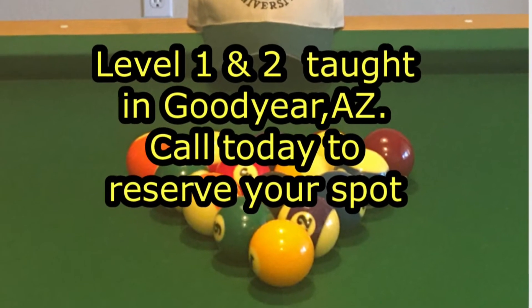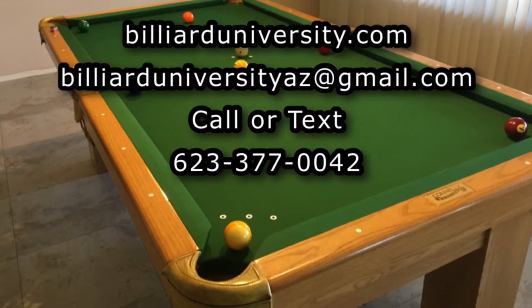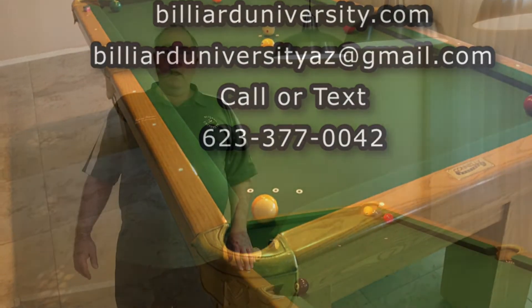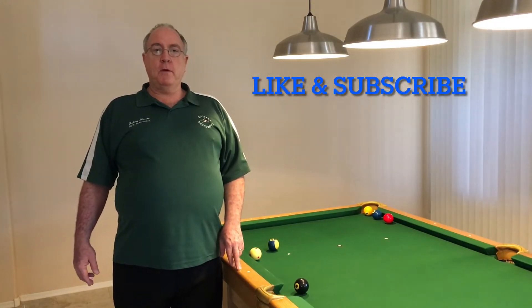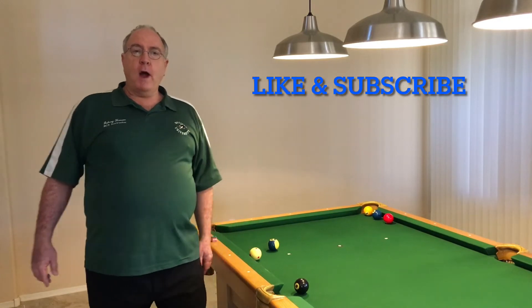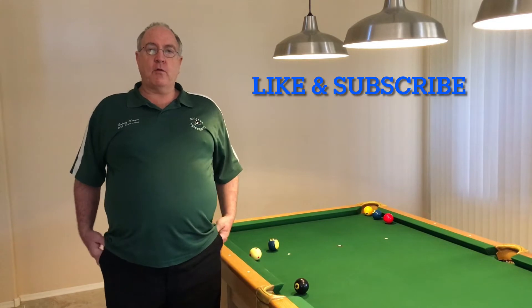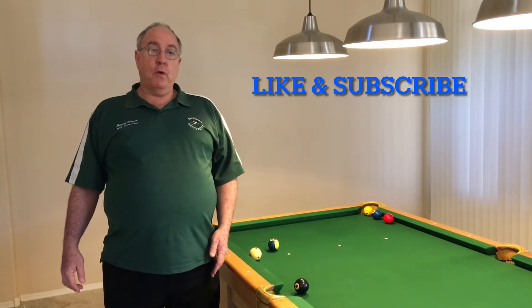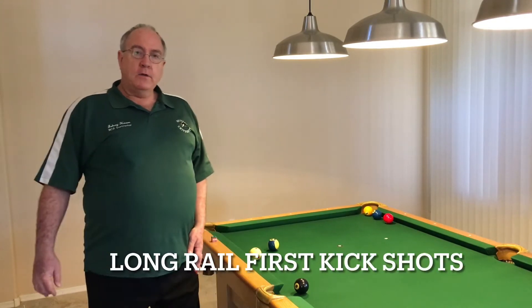Hello, this is Johnny Henson, Professor Pool with Billiard University, Phoenix, Arizona. First of all, I would really like to say thank you all for liking and subscribing, because you're really motivating me to do more of these videos, and I really appreciate that.